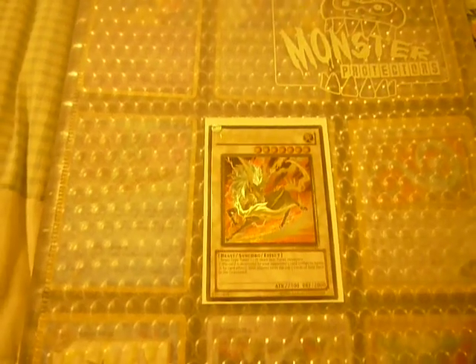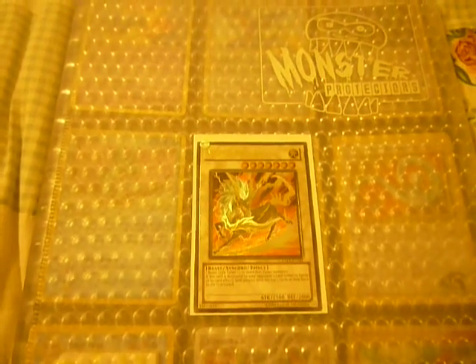Hey YouTube, this is Lokushenanda241, and I had a question about this card. If anybody knows, could you comment below? I just wanted to know, because I know Duelist Revolution is the newest pack out, and I got a special edition.